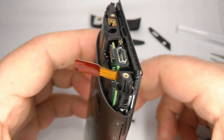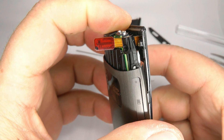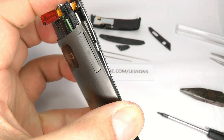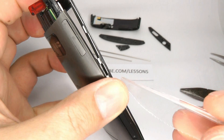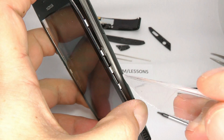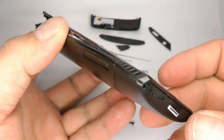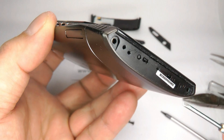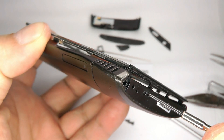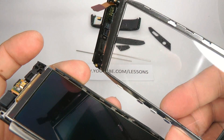Now we need to remove the touch screen. Pull the touch screen away from the top of the phone but don't pull too hard because the ribbon cable won't fit through that gap. Once you've got that, gradually lever the screen away from the phone. At the bottom there are two small clips — one just there and one just there. Push those in and it releases the touch screen completely; you can now lift it up and away from the body.